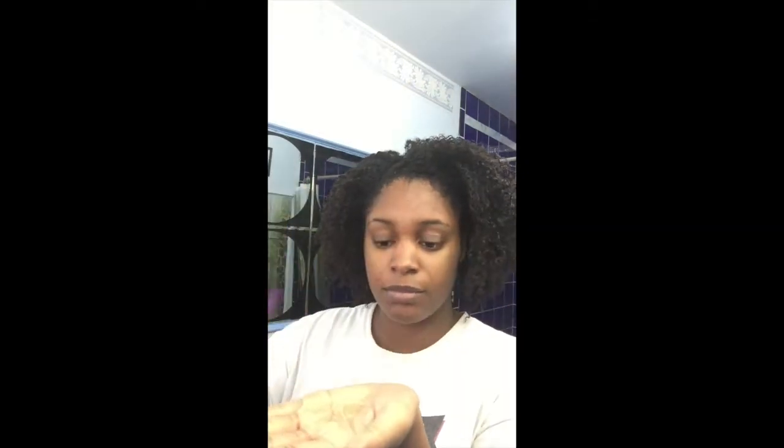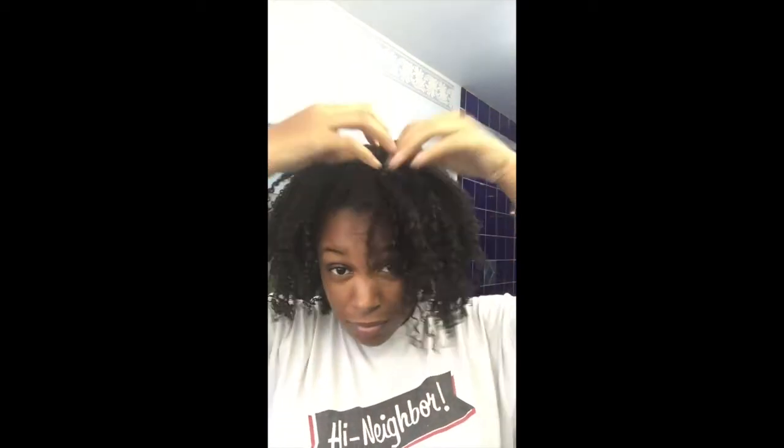Step nine is to fluff to perfection. The next day I just remove my bonnet, give it a good shake, and apply my homemade oil mix to my hands. Then I'll separate any curls that may have clumped together overnight while also breaking the gel cast. Using the same method, I apply oil to the length of my hair just to get rid of that crunchy look and feeling, and as always add a little more shaping. After that I'm ready to go.